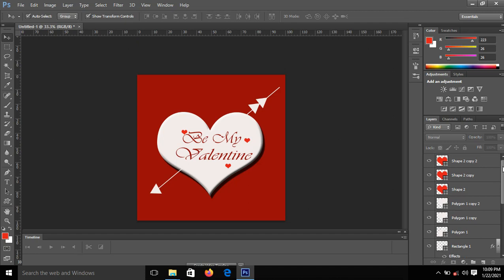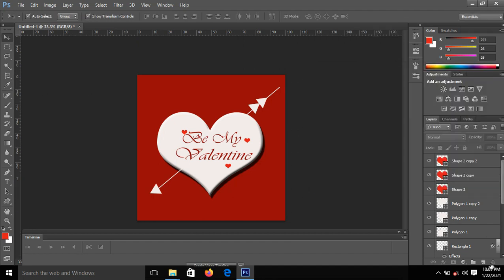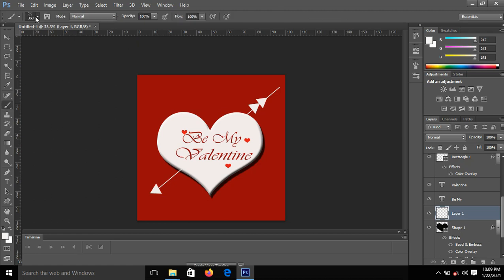The next thing — I should have done this before, but no problem. I'll change the foreground color to white so you can see what I'm about to do. I'll go to the Shape layer, click on it, and add a new layer. Then I'll pick my brush tool.